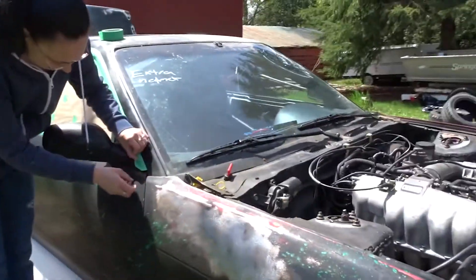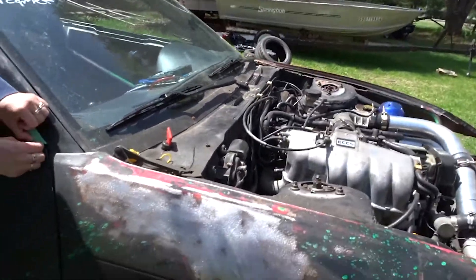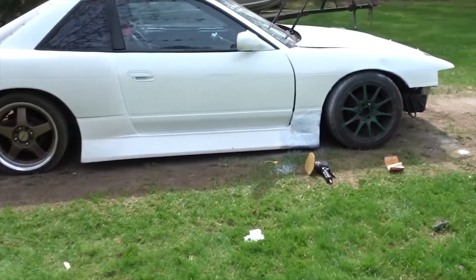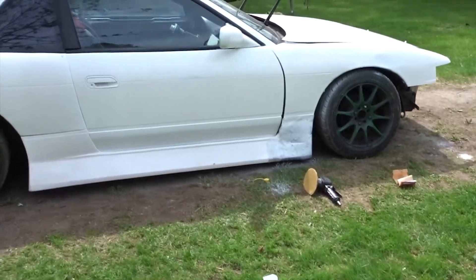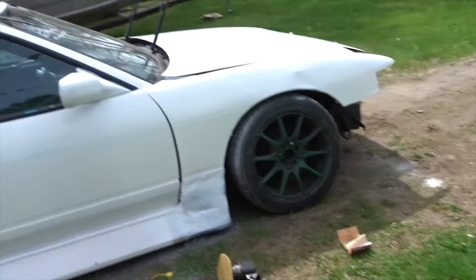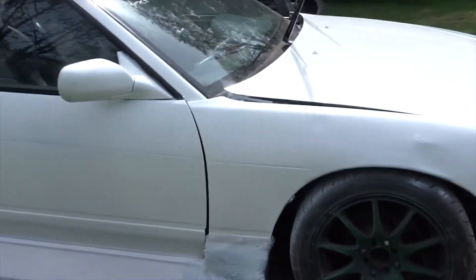Last year, or a few years ago, I sanded the fenders right down to the metal, so these are the shiny fenders I'm dealing with now. Well guys, that's what she looks like — not bad for a rattle can paint job, I think it looks pretty freaking good.